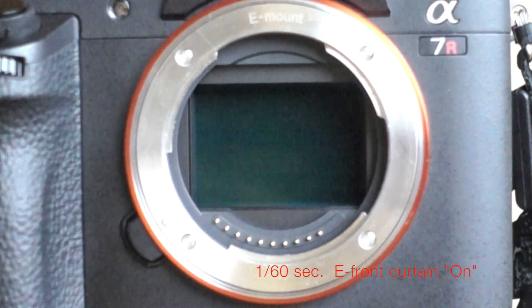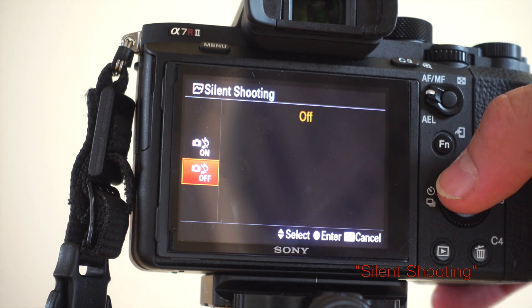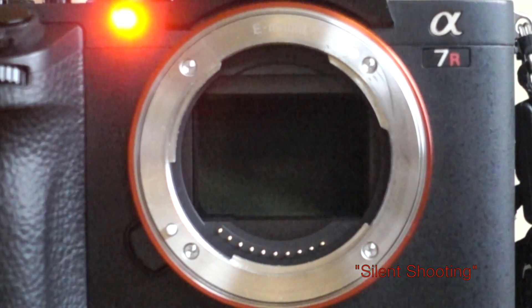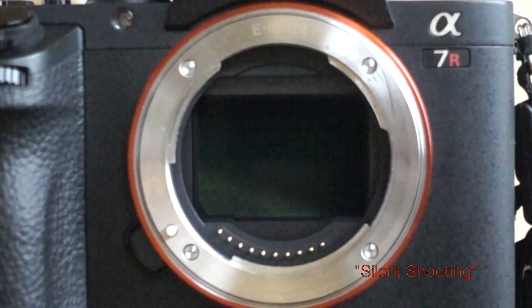And then finally I put it on silent mode, so you can see what's going on there. This is all electronic, and there's really nothing to see, but I include it just for reference. As soon as the timer light goes out, boom, it just took a picture. And in super slow-mo, boom, it took a picture.